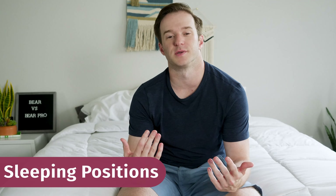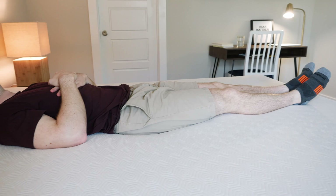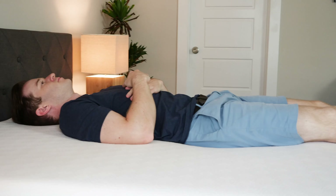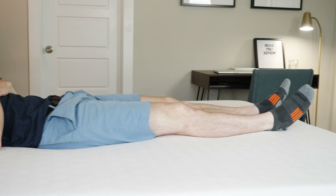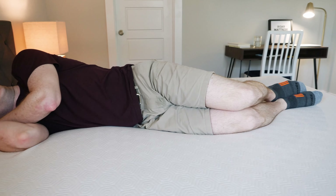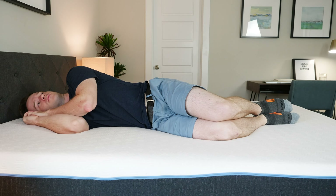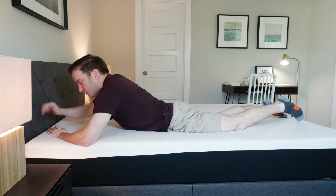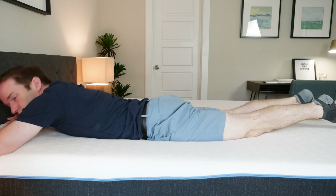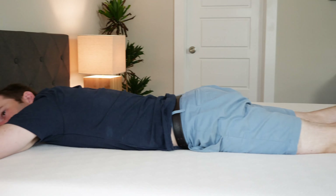Now I'll talk through how I feel in different sleeping positions on both mattresses. On my back on the original, it's a good match — feels very supportive, the foam conforms well to the curves of my body. Switching to the Pro, it's definitely a little bit more supportive, so I'd probably prefer the Pro for back sleeping. On my side, the original is a very good match and relieves pressure quite well, but I'd actually prefer the original for side sleeping over the Pro. On my stomach, the original is a decent match but I want something more supportive — the Pro is better there, even though it's the same firmness.